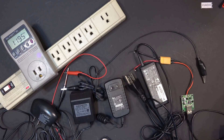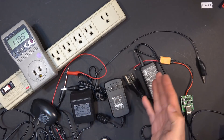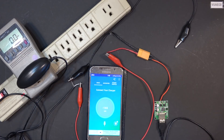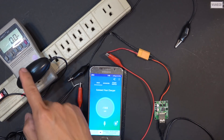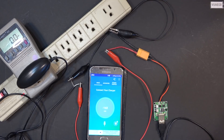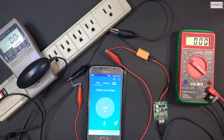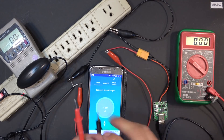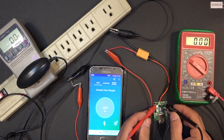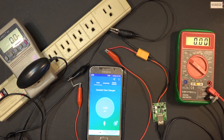Next I'm testing a bunch of DC power supplies: 5V, 9V, 12V, and 18V. Starting with a 5-volt phone charger connected to a kilowatt meter. I plug it in but it's not working — the phone shows 'connect your charger.' The input voltage measures 5 volts, but that's not enough to run the board, so the phone doesn't charge.